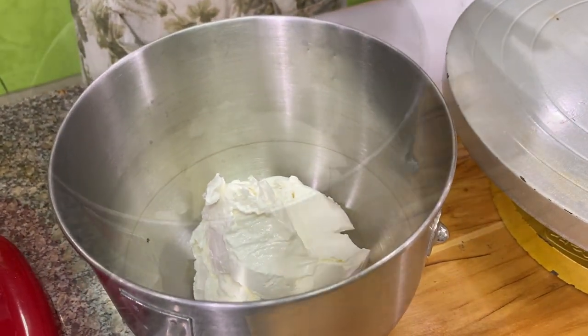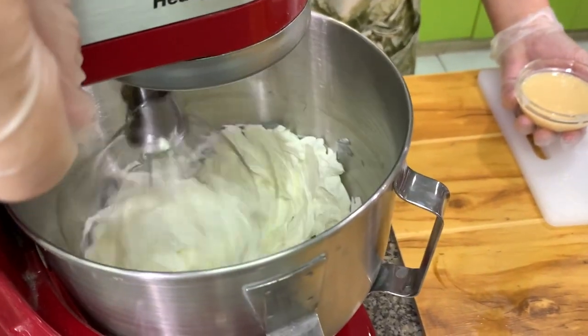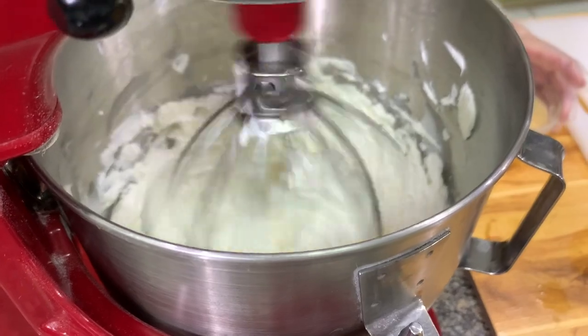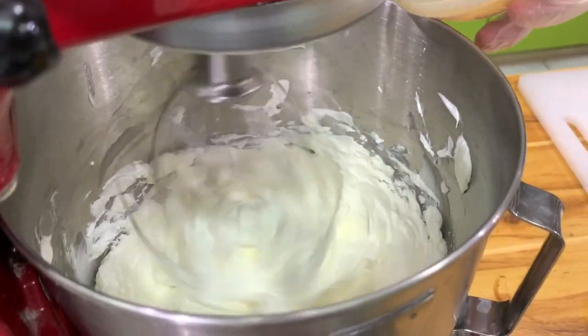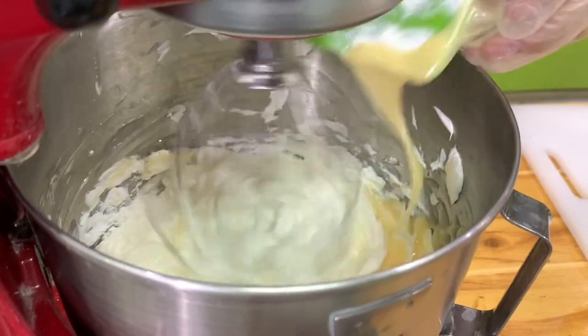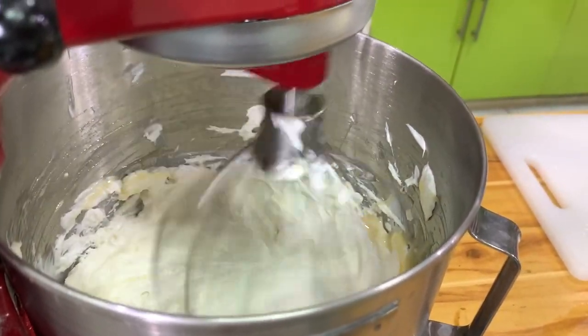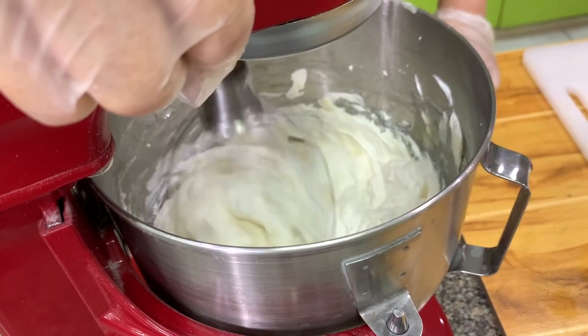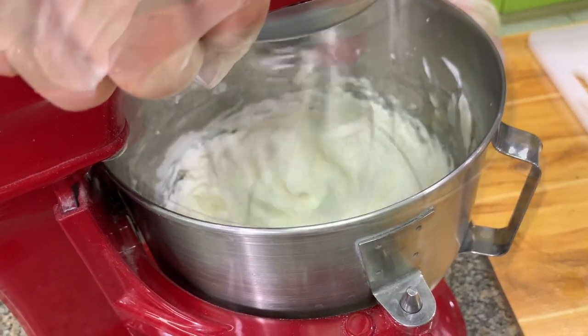For the icing, this is just whipping cream. Then we will add condensed milk — I use condensed milk as a sweetener, but you can use powdered sugar if you like.